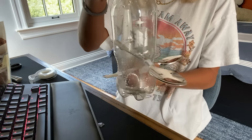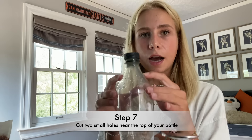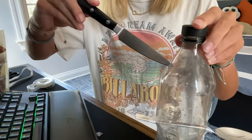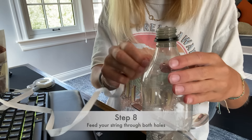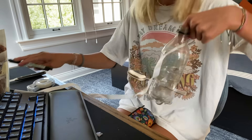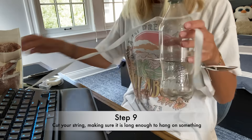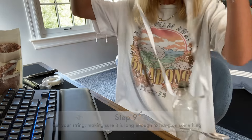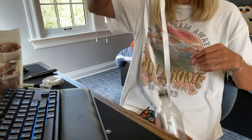The next step is to cut two tiny holes on top of your bottle so that you can stick your string directly through it. After that, feed your string through both holes. Then you want to cut your string once you feel like it's long enough to tie around. Next, tie your string together. After that it should look like this.